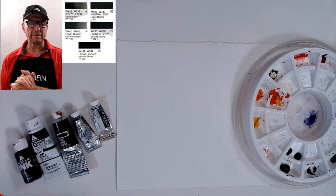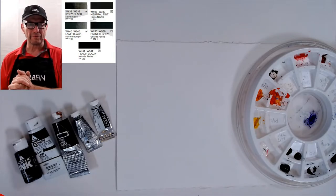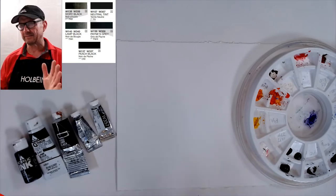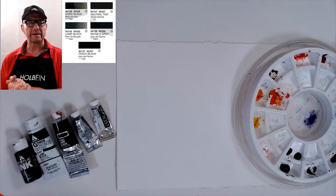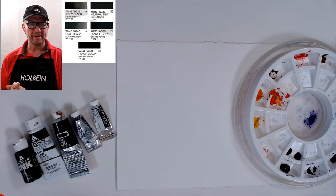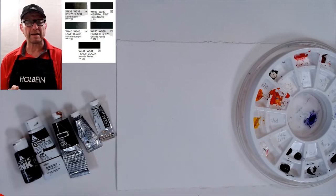I went to the Wyeth Museum and saw an Andrew Wyeth painting of blueberries. It was basically black and blue — like ultramarine blue and a lamp black or ivory black. I'm not sure if he mixes his own blacks, but it made me realize: if Andrew Wyeth can use black from the tube, why can't I as a student?